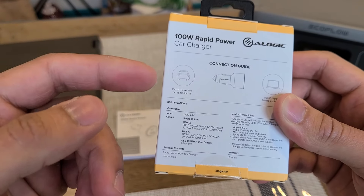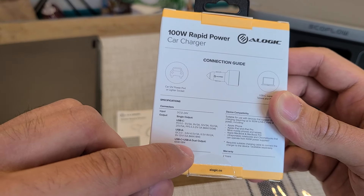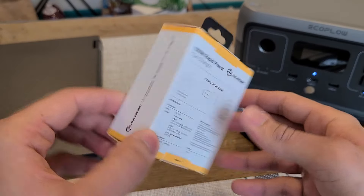Just something to know — if you're charging only from the USB-C port alone, that's the only time you can fully use the 100W output. But if you're charging two devices simultaneously, one from USB-C and one from USB-Type-A, there's a 65W and 18W split of power. A 65W output from a car charger while still fast charging most phones is pretty impressive, and I'm going to be testing that out in this review.